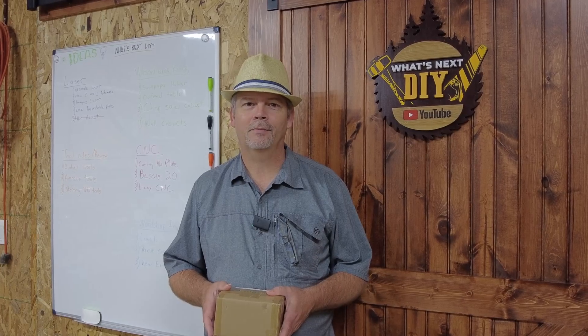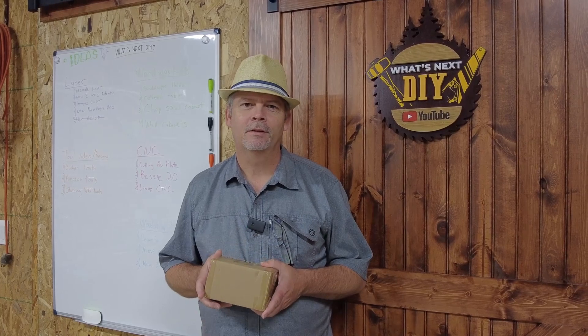Hello everybody and welcome to the channel. As promised, we have the Niji E40 laser module that came in. We'll be doing an unboxing and review of this laser module today. It's a dual diode 11-plus watt optical module, and we'll see what it can do.